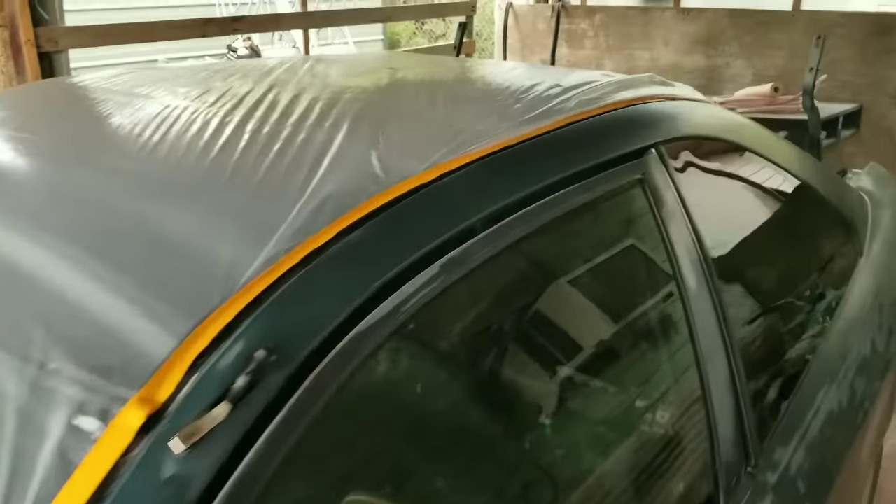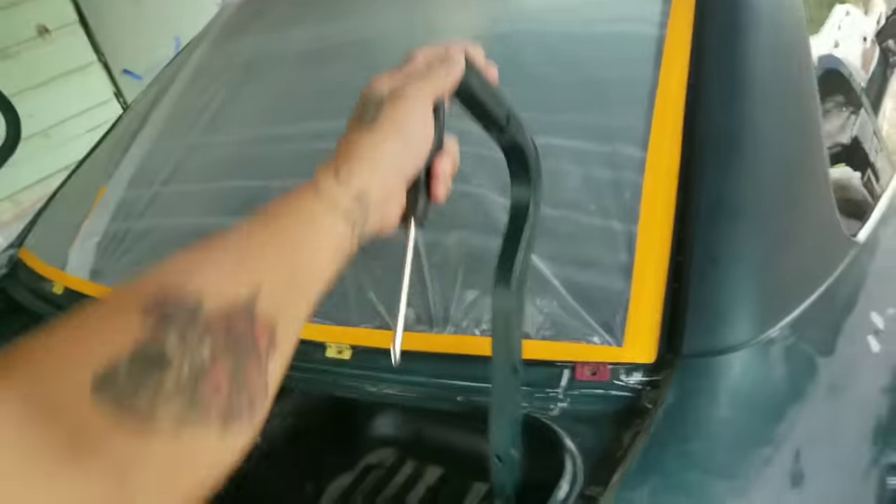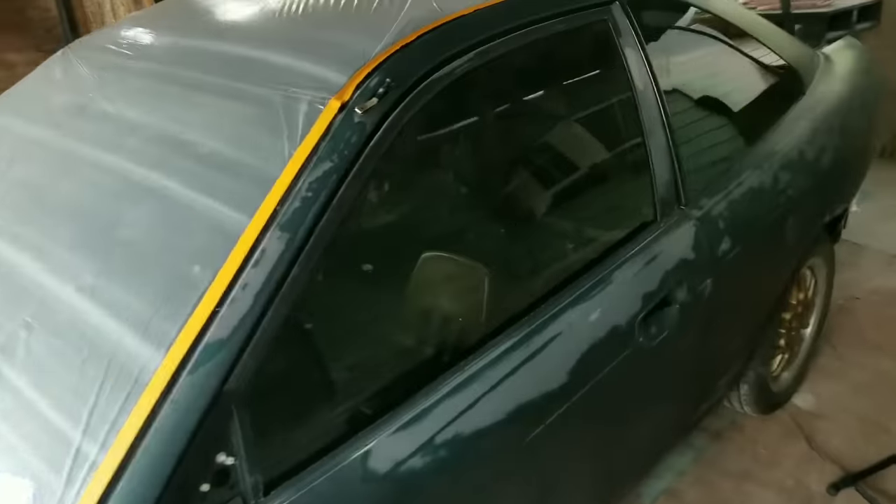Alright, check it out — taped up the whole front end and the top of the car. I'll show you what I'm gonna do right here with these things for the trunk, but all this is taped up. Next thing: the windows.